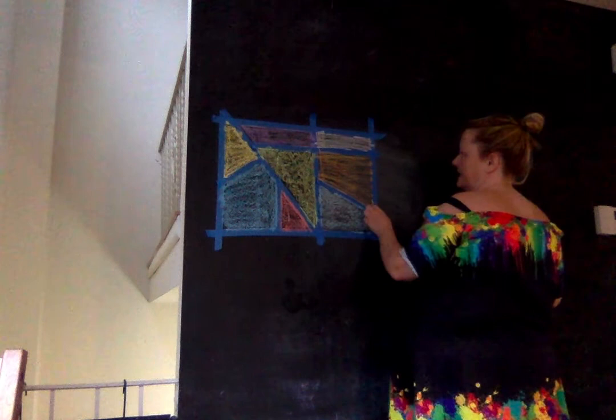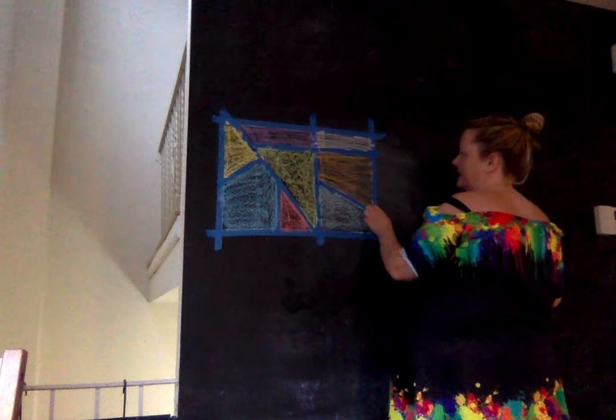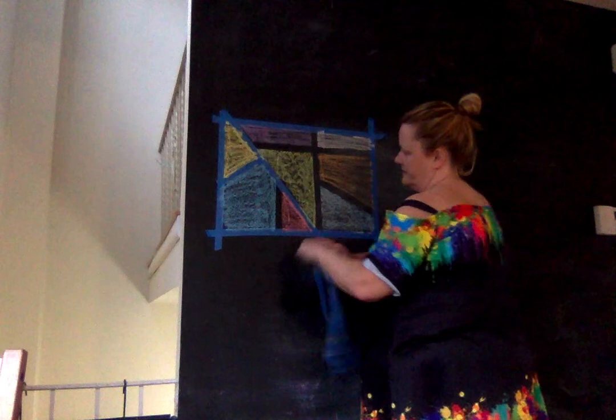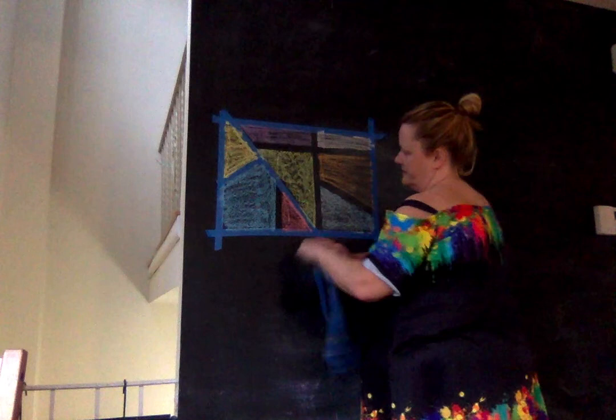Once you're done and you've put your chalk in as much as you like, it's time to start removing the tape. So you're going to pull your tape off — not too fast, nice and slow, so it comes off easily. It's going to leave a nice cool grid behind. All the way off each piece, and get our edges off too.